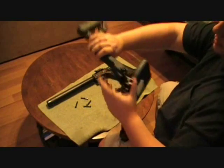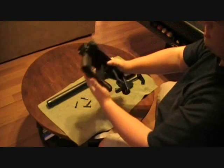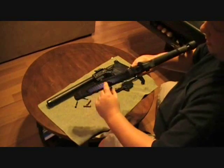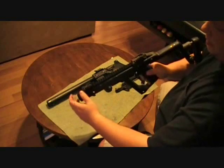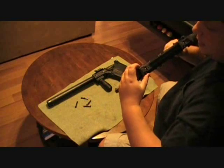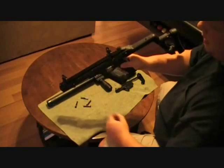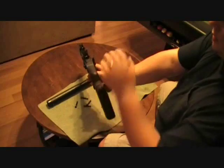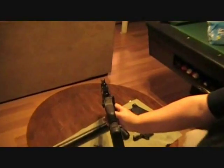The buttstock folds down so you can turn it into a KRISS Super V pistol if you wanted. There's a Picatinny rail on top, and then you have the flip-up sights — they just flip up. It's a little push-button sight. If you want to run it like that, you have the little ghost ring back here; it's almost like an AR sight.